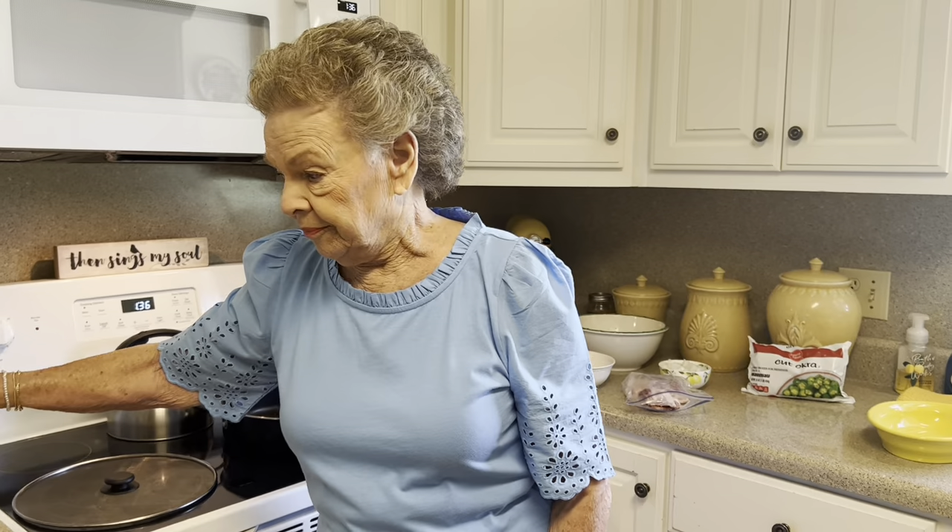But guess what? It's going to be in the new cookbook, which I am working on diligently and making good progress. So you'll get a notification of that hopefully very soon. But if you don't have Sunday Lunch at Mimi's, oh y'all, I have some wonderful stuff in it. So get busy and get it, because when the new one comes out, you're going to want it too.